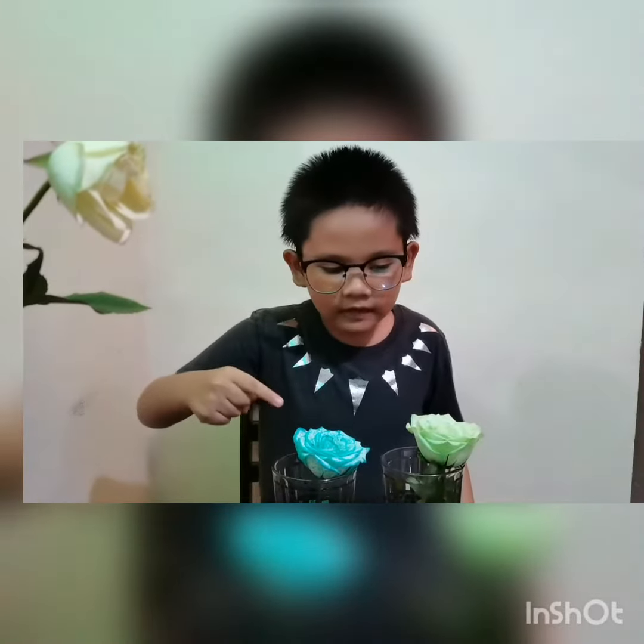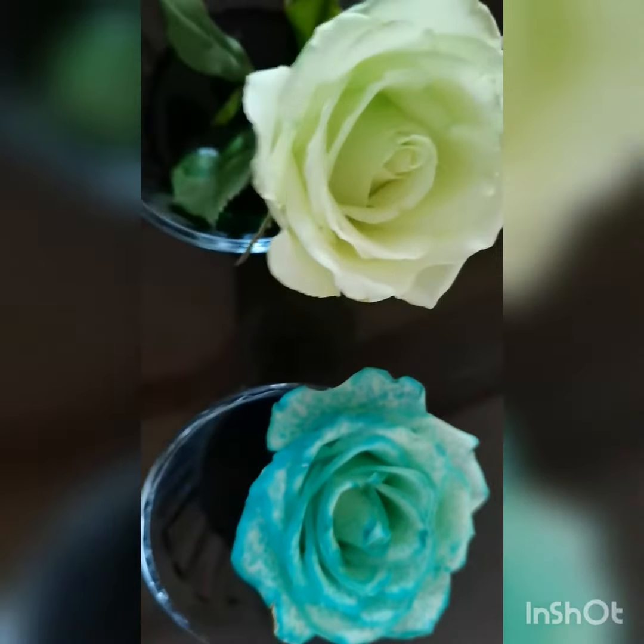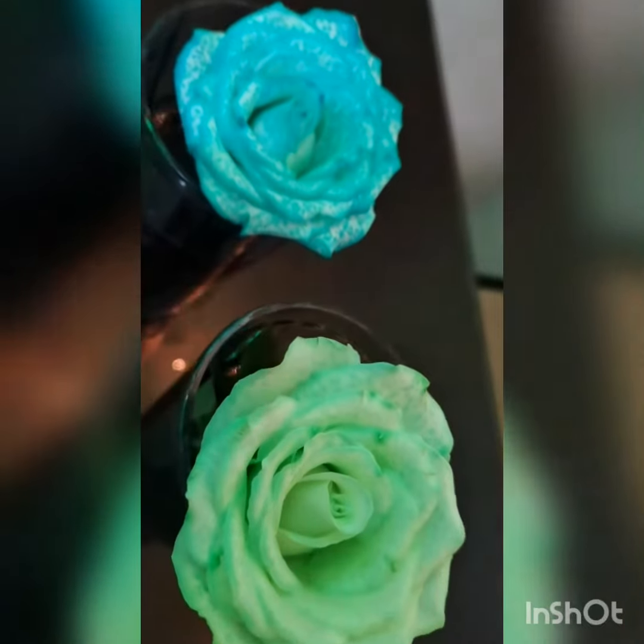As you can see, this flower turned blue and this one turned green. Now the flowers are blue and green.